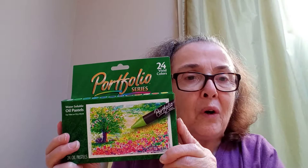You can't miss it. Get some for your studio today. Portfolio oil pastels, water solvent. You can't live without it.